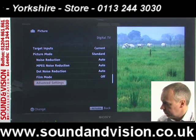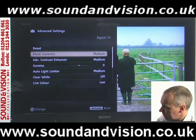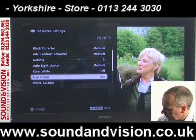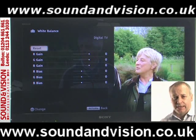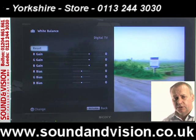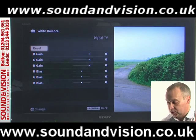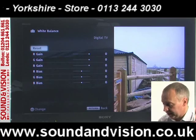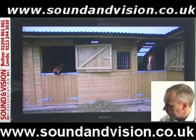You've also got advanced settings, so if you're feeling particularly brave you can go into the advanced settings adjustments. You've got things like black corrector, advanced contrast, clear whites, and white balance, where you can start adjusting each primary colour — red, green, blue — for gain and bias. If you do mess it up and aren't sure how to get back to the manufacturer settings, you have reset buttons where you can reset all of this. So have a play around with it and adjust it to your own liking.